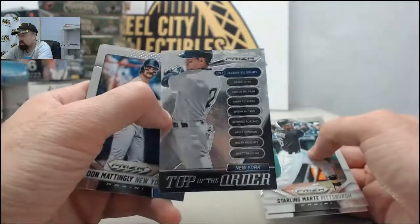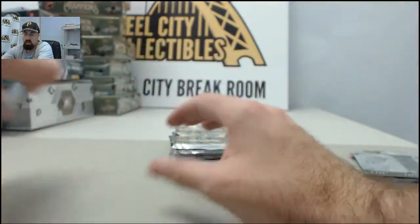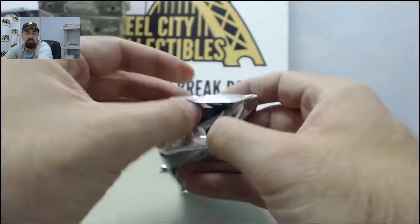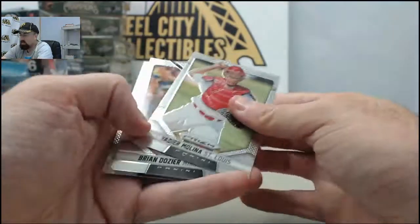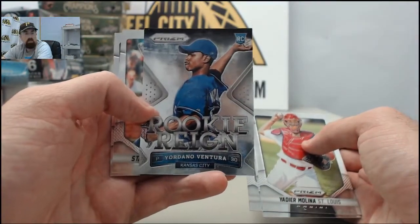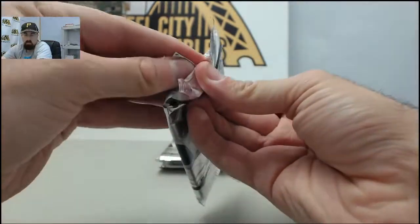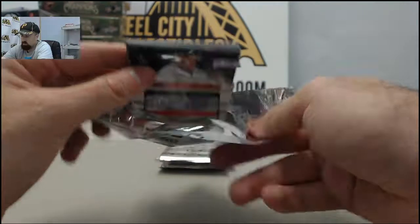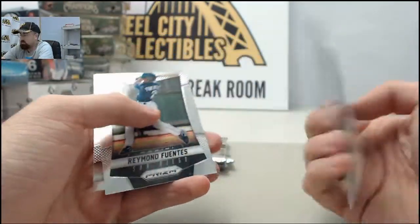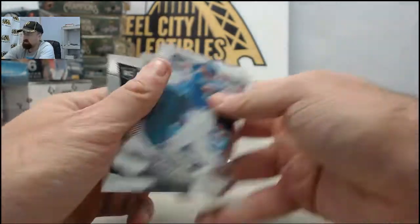Top of the order Jacoby Ellsbury. That would be cool to finish that Manny Machado Hotbox with the 101 there. Should find out here soon enough. Lots of Manny Machados going around as we've got the Rookie Rain Jordano Ventura. And we've got the R.A. Dickey Blue Prism — that is going to be 75 of 75. So lots of numbered to 75 cards here.